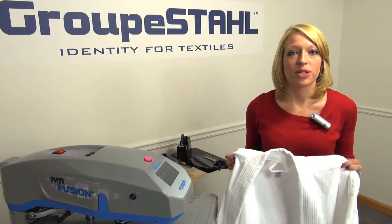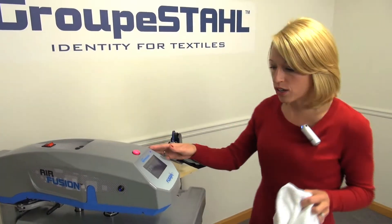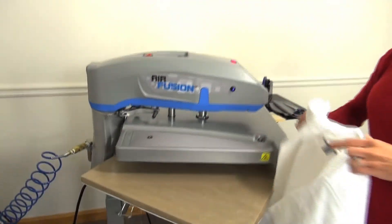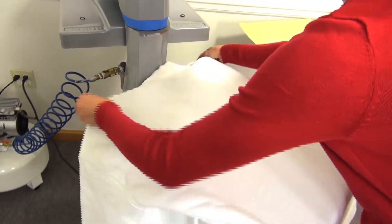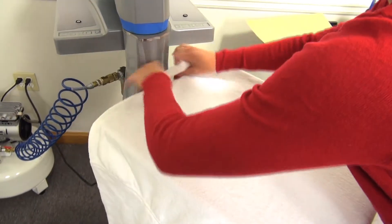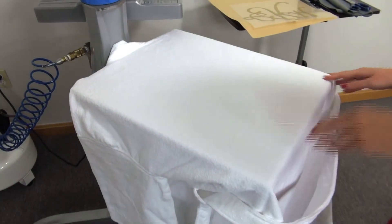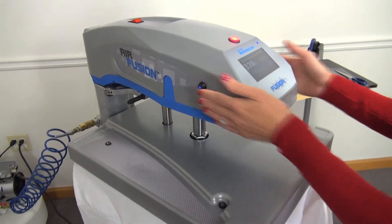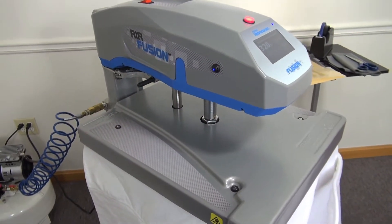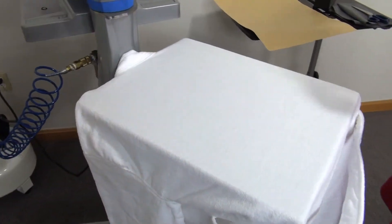For the woman on your list, complete her beauty and spa package with a personalized bathrobe. To decorate this, we're just going to load it on the Hotronix Air Fusion, being careful to make sure there are no pressure seams in the way. Once I have the garment loaded, I can preheat it for a few seconds to remove any moisture and wrinkles, and then complete my final application.